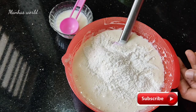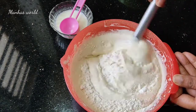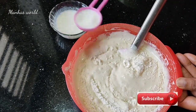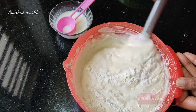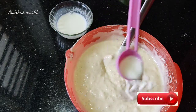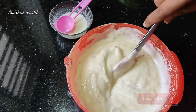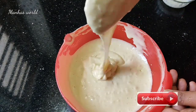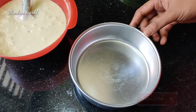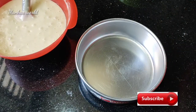Put the batter into a greased dish. Make sure it is ready. Cut the dish a little bit. I am going to add 3 tsp of oil and add a little oil on the other side.